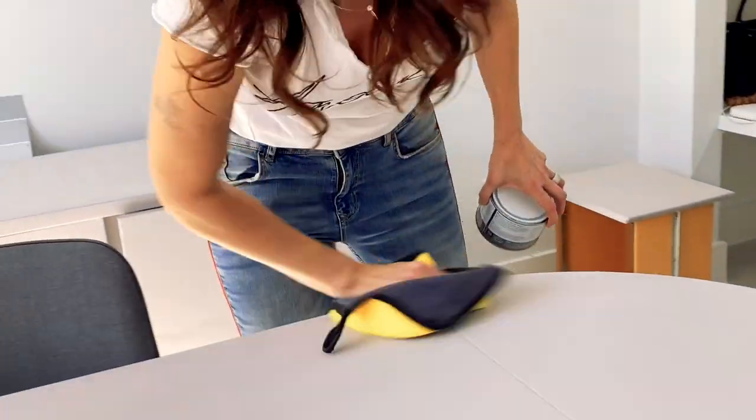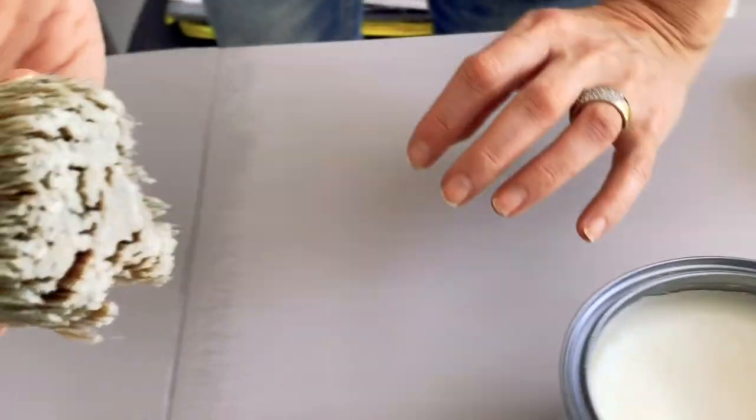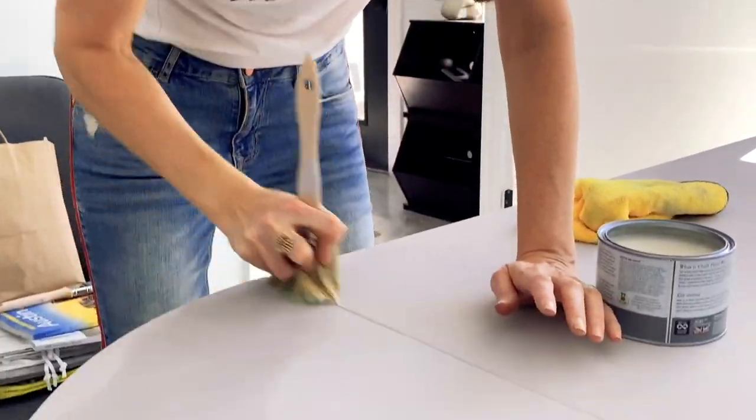You want to make sure if it's gonna be an active piece of furniture in your life — with hands on it and real life activity — that you put that coat of wax, because it's gonna seep into the paint and create a protective layer on it. So I'm just giving it a really good wipe down. You could use an old t-shirt; I'm using one of these industrial work rags from Home Depot. I'm just taking some wax and going in circular motions so it really gets into all the grooves.